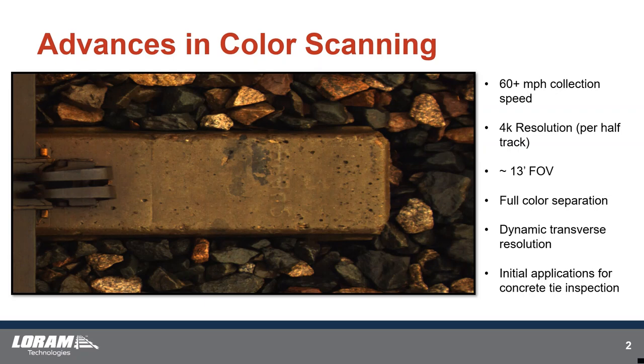One of the things we're working on right now is a high-resolution color scanner that can work at high speed. The goal is 60-plus mile-per-hour collection speed with 4K resolution for each half of the track — approximately a 13-foot field of view with full color separation. We've created the capability to have dynamic resolution left to right across the track, with four resolution zones we can dial in throughout the image.